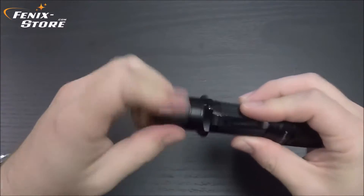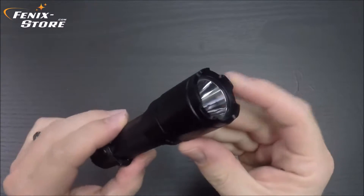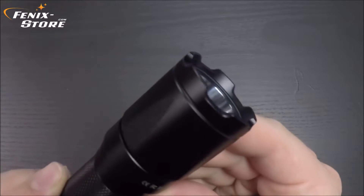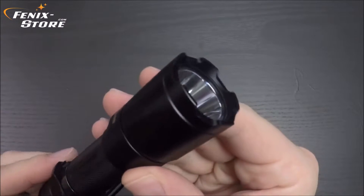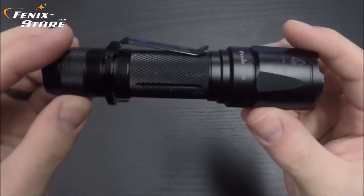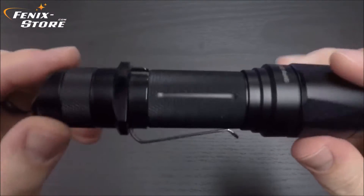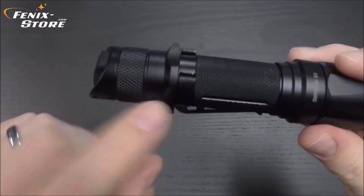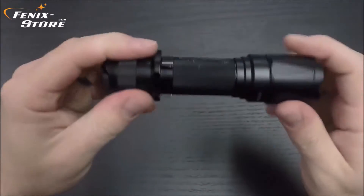I mentioned the strike bezel — as you can see there, what's a tactical light without a strike bezel, right? Moving down, it does have some nice knurling all the way around the body and all the way around the tail switch. And with this grip ring here, you're not going to lose grip of the light, that's for sure.